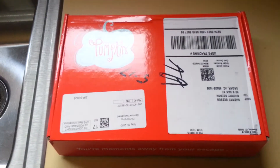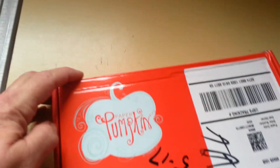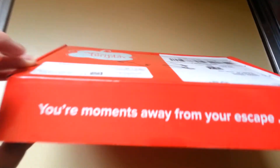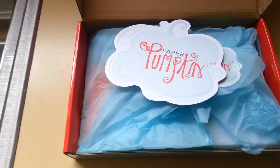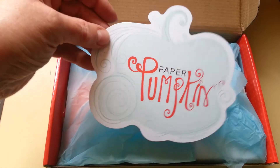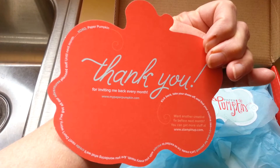I just got my paper pumpkin for May and I just wanted to show you this as I open it one-handed. Looky here — 'you're moments away from your escape' and then it says 'run away with me.' Oh, definitely. They figure these are about 30 minutes worth of fun but I think this one's gonna be a little bit longer. Look at this cute little thing here — I can see using that for something.